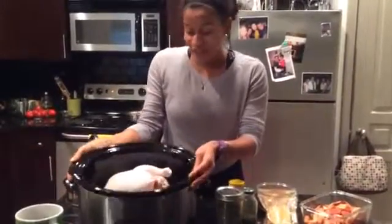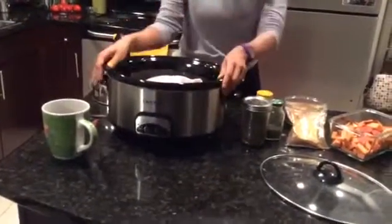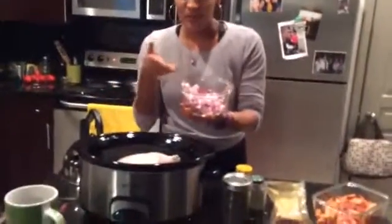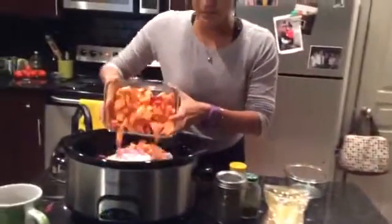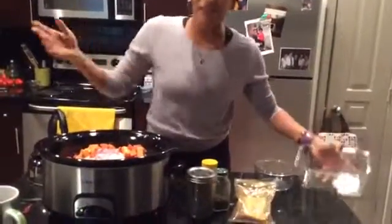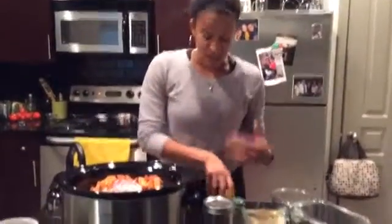I got this at Walmart for like $34. I already have the chicken in there, cleaned and ready to go. It literally took me five minutes — I had a meeting at the gym so I had to rush. I chopped up red onions and threw those in there, sweet potatoes or yams — I don't know which ones these are. Last time I used carrots but I forgot to buy carrots, so no carrots. You could use zucchini, squash, anything you have on hand — just throw it in there.